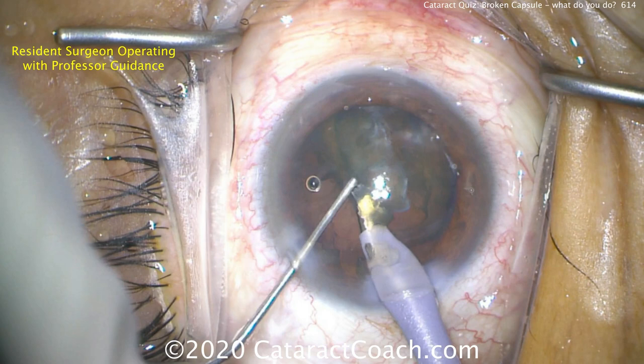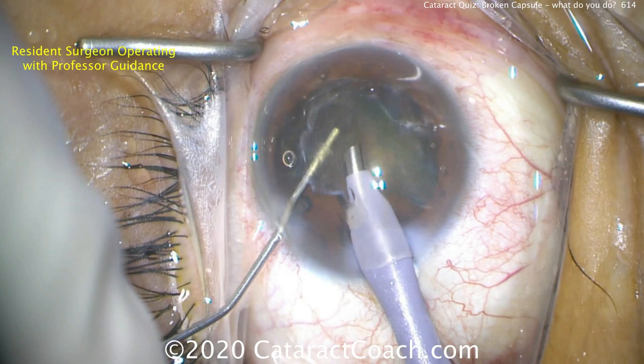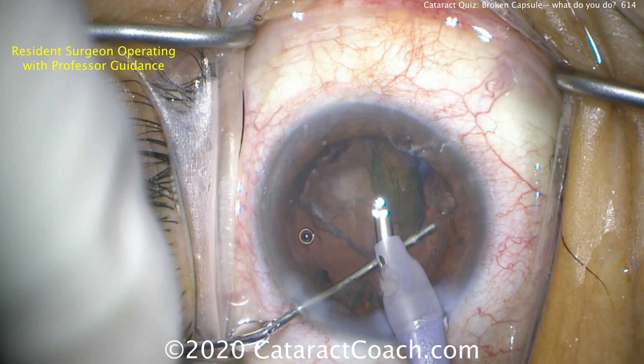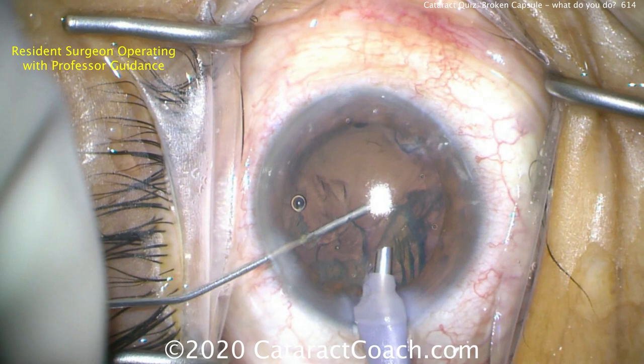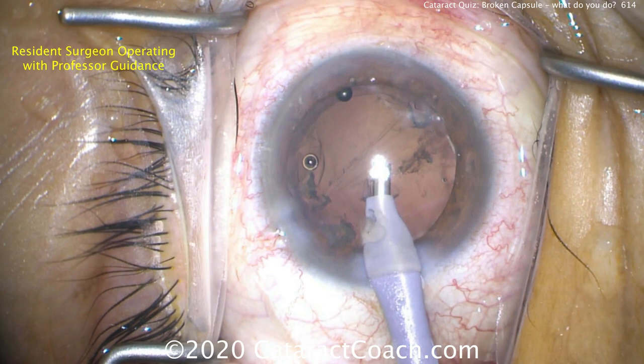In this case, we're still going to get vitreous, so let me teach you how to get through this case. Bringing the cataract pieces up, injecting plenty of viscoelastic under them, even using the cannula as a support to prevent nuclear pieces from going back. Don't chop them anymore — get everything out of the eye. Don't let any cataract pieces fall back inside that capsular bag opening. You have to inject the viscoelastic so that you don't get vitreous prolapsing forwards. If you get vitreous prolapsing, you cannot suck out vitreous with the phaco probe.